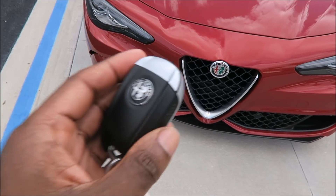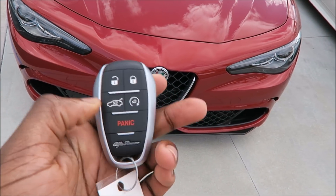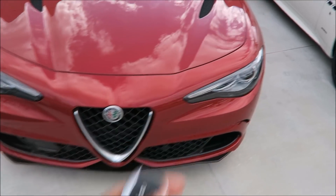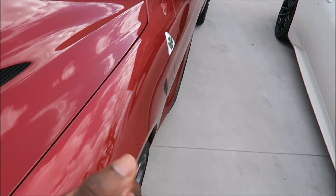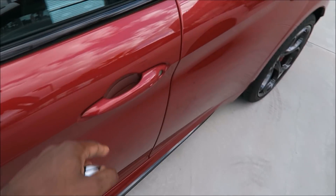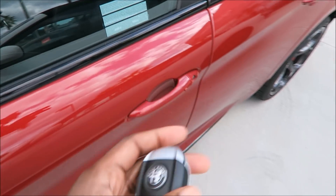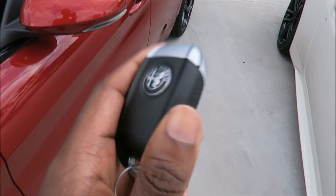The key fob is what gets you in the car, either via pressing the unlock button or putting your hand here for keyless entry, automatically unlocking it. But what if the key fob is dead? What happens then?